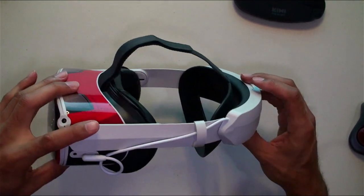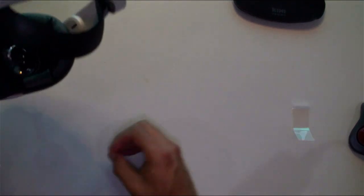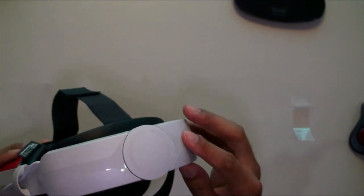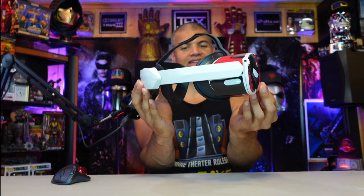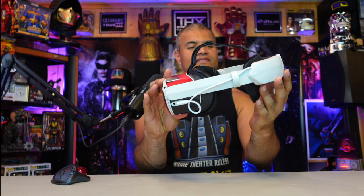Excellent design, looks fantastic. It's the same color as the Meta Quest, which blends in nicely. Very satisfying — nice design, very cool. Alright, the Oculus looks pretty glorious with that elite strap — very clean. I like it a lot.